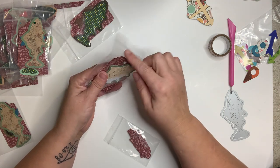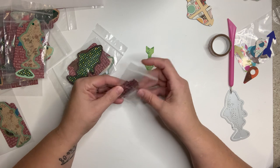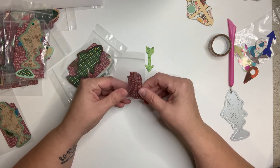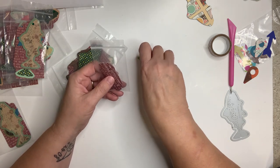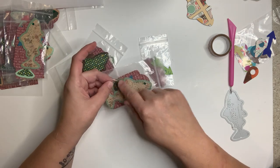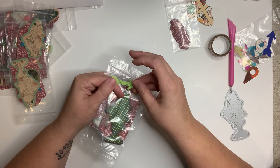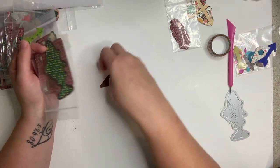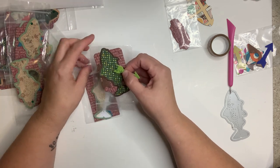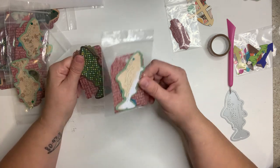When you're doing tags and arrows, punch a bunch of them ahead of time. We have a swap coming up probably in September called 'All About That Base' — we're going to swap an envelope with a partner full of cluster bases: tags, scallops, arrows, 'here' signs, anything you would use as a cluster base. It doesn't matter what color they are. If you're already making something, do an extra five or ten so when that swap comes you can just toss them in — it'll be a no-brainer.